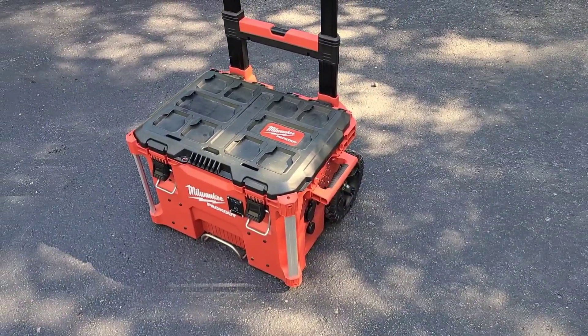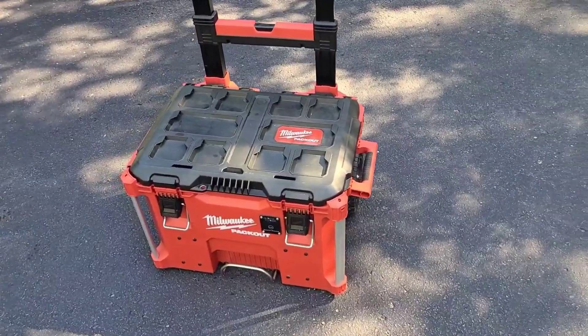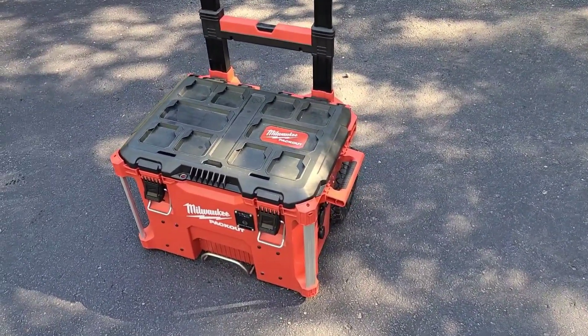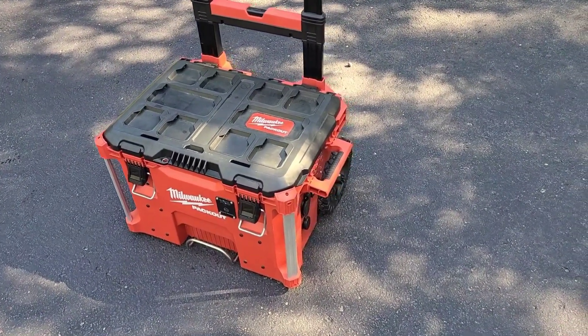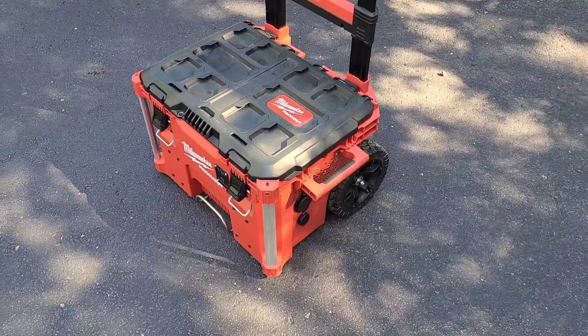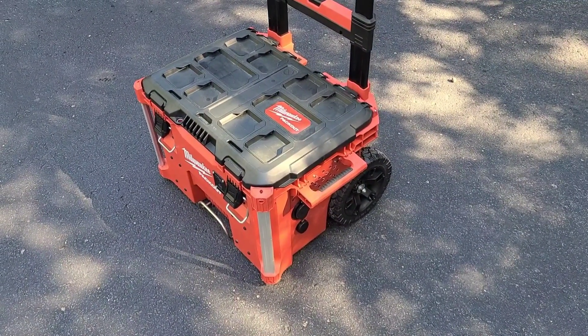Hey guys, I just want to do a little update on the pack-out solar generator that I built. We did take it on a five-day boondock camping trip with a pop-up tent just to try it out for the first time, and I made a couple changes since then.